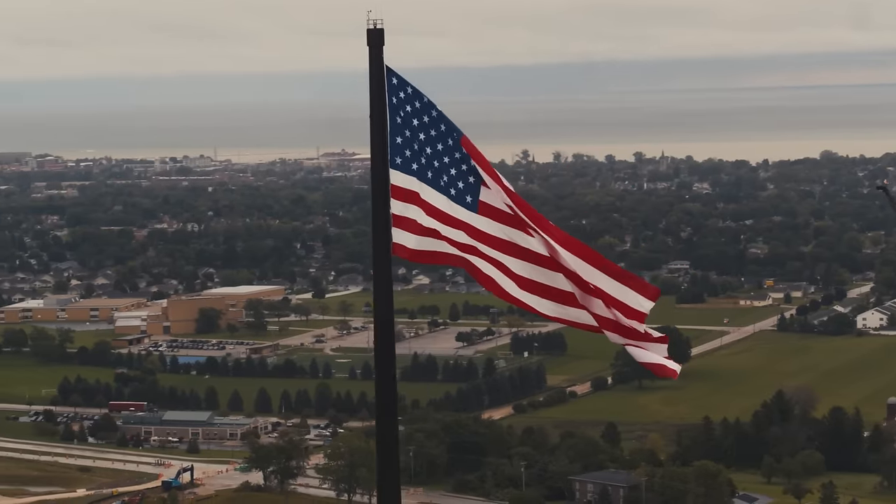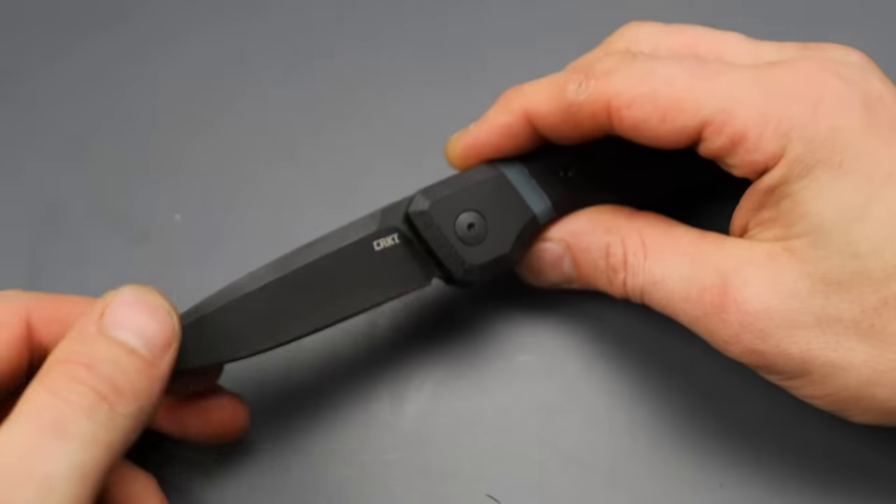CRKT has been impressing me lately — I felt like I was on the verge of writing them off, but recently they've been pushing their way back through the pack. Today we are checking out two new CRKT models that are made right here in the USA.